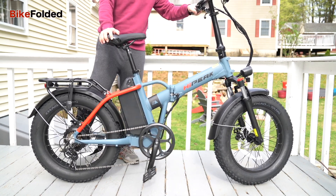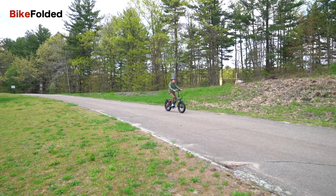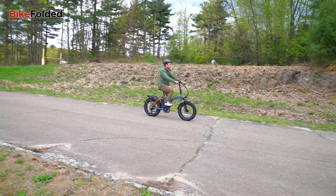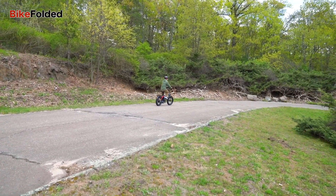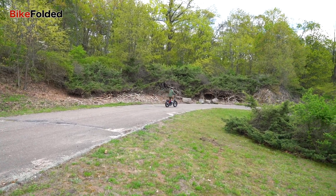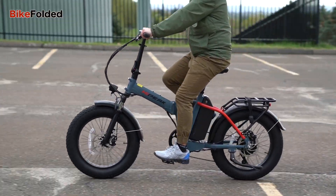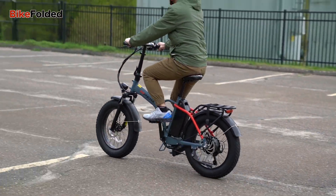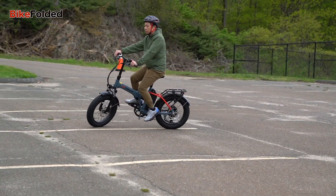The adjustable stem, seat, and frame cater to riders of different sizes and preferences, ensuring a comfortable and enjoyable ride. The Bona has an integrated rear rack, which offers ample storage space for carrying cargo or attaching accessories such as panniers, platforms, or baskets. This makes the bike a versatile option, not only for commuting, but also for grocery runs or weekend adventures.